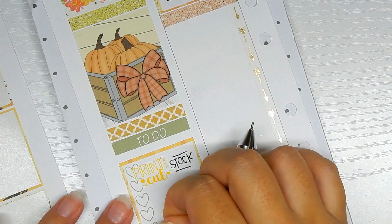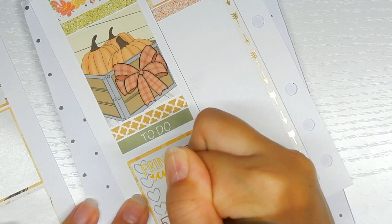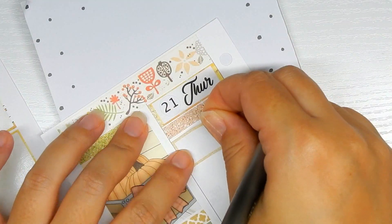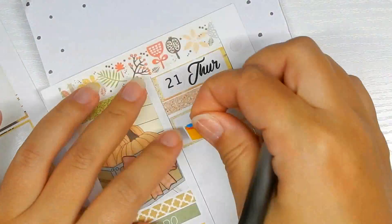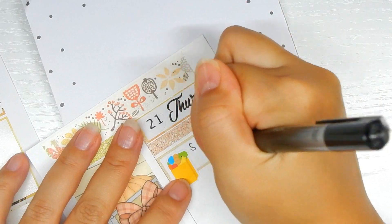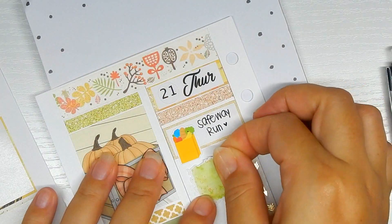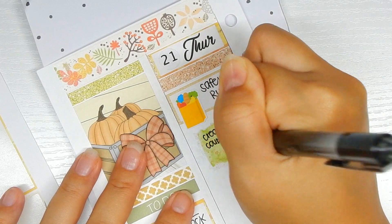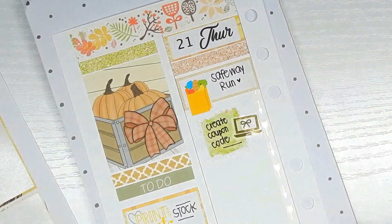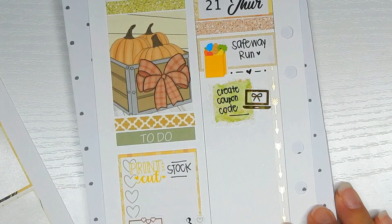Moving on to Thursday: starting off with the to-do list with the print-and-cut sticker to mark printing and cutting stock. I'm a ready-to-ship shop, so I want to get as much print and cut done beforehand so the shop is as stocked as possible up until the sale, then I'll restock as necessary — except the Christmas items during the sale. Moving over to the stickery portion: a box sticker from the kit, a grocery bag from my shop to mark a supply run, a swatch sticker from my shop, and a foiled laptop sticker from Tasseled Planner — which is no longer open — to mark that I want to create the coupon code for the pre-Black Friday sale so everything is ready to go.